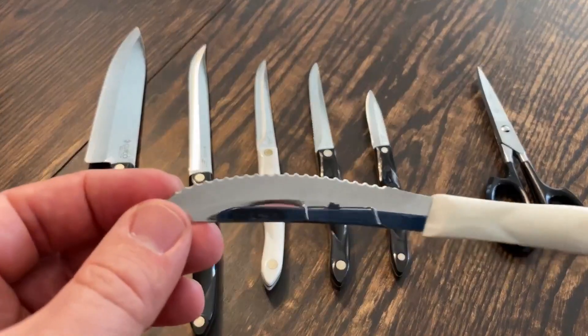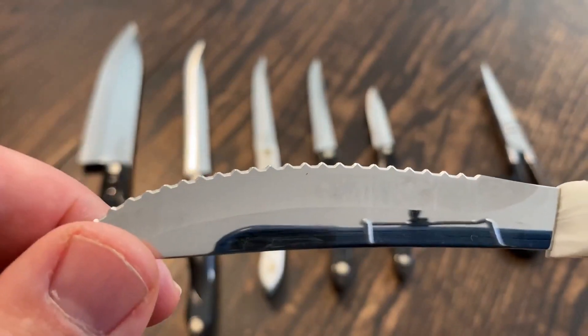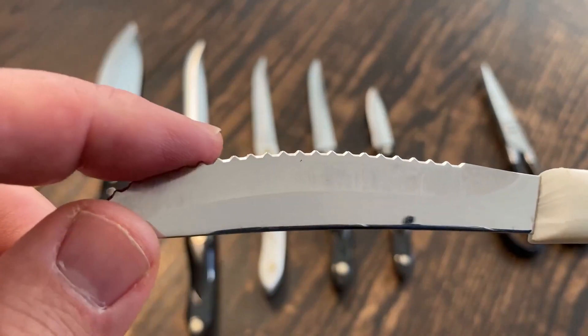This is a cut coat table knife with the white handle. It has a serrated edge that you can see right here. This serrated edge cannot be sharpened at home — you have to send it to the factory.